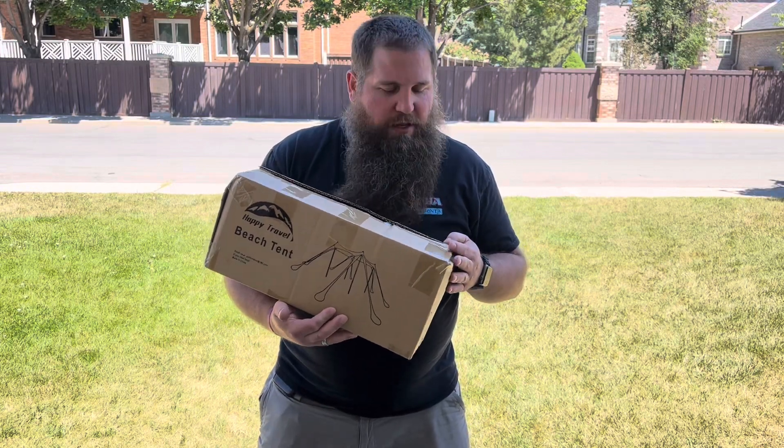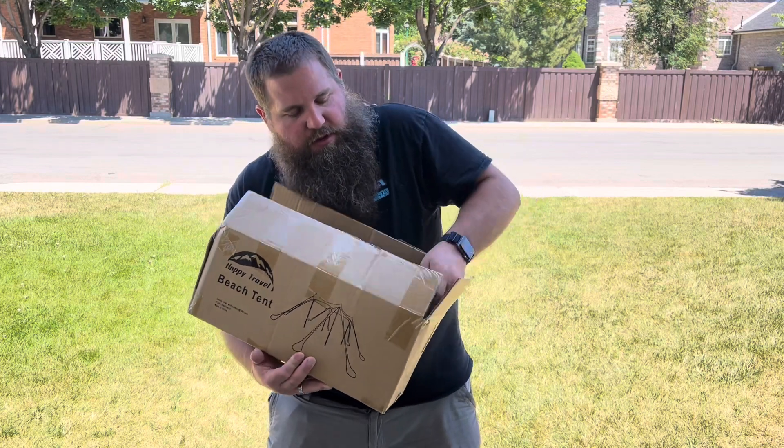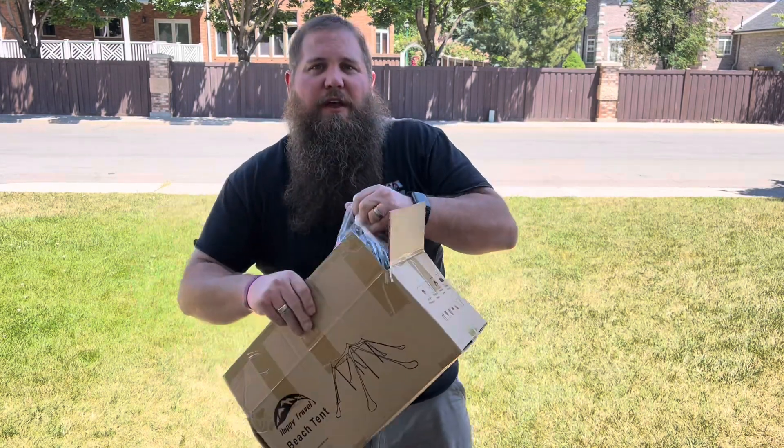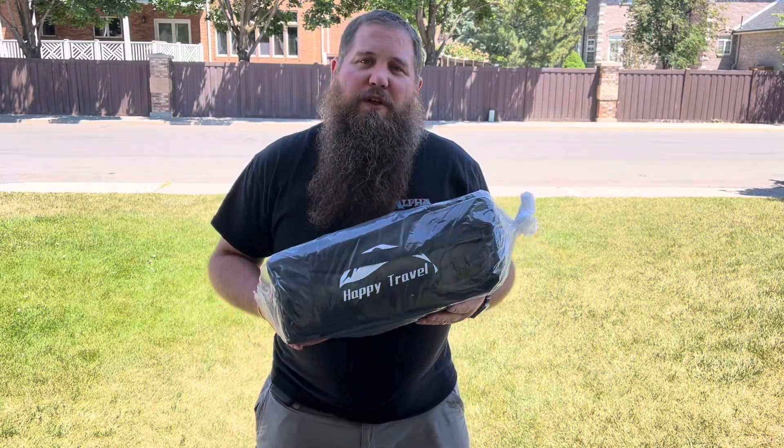I have here a beach canopy tent. I'm going to open this up and show you everything it comes with, then show how to set it up, how to take it back down for storage, and how well it works.